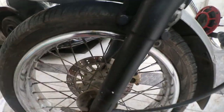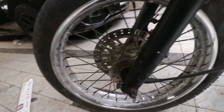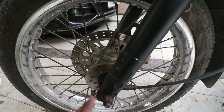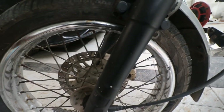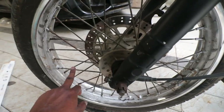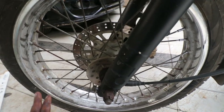First thing you need to check is whether it's on the stock braking system, which is drum, or if it has upgraded discs. If it is on drum, you need to check the condition of the spokes, the condition of the rim, and make sure there is no rust.